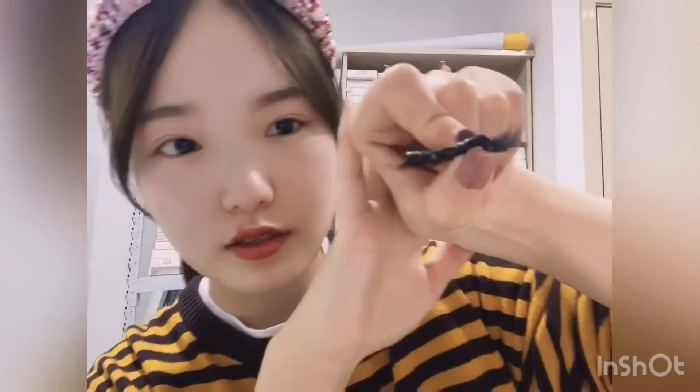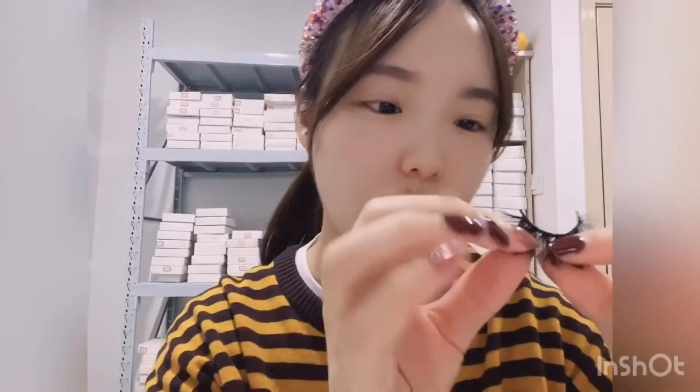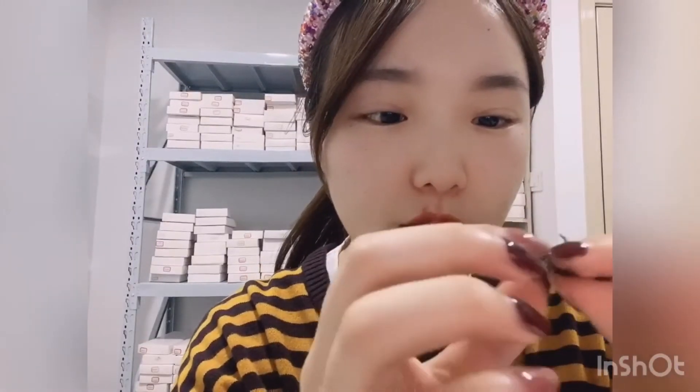The lash glue is white at first, but when it dries it becomes transparent. Now we can wear them. When you wear them, put the middle first, then the front and the back.